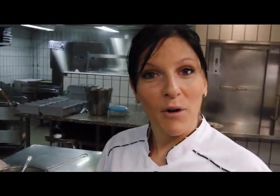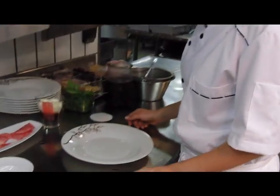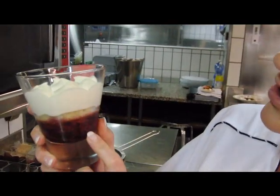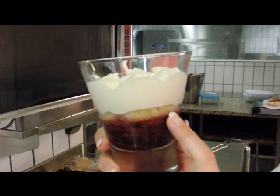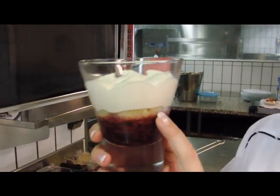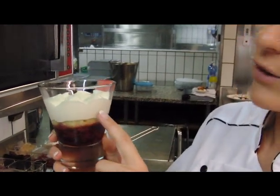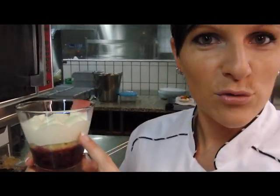Today we have the quetsch, fruit of the season and autumn, the fruit of the moment. We have made a tiramisu de quetsch, which is a cup of quetsch with a biscuit génoise, arrosé with a quetsch syrup and a cream mascarpone, like a normal tiramisu.